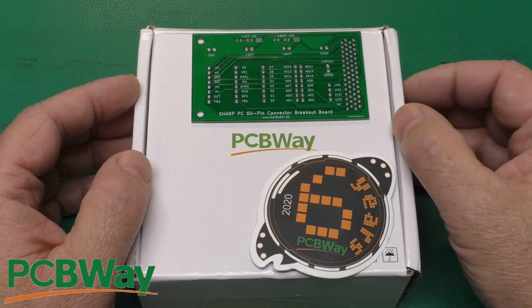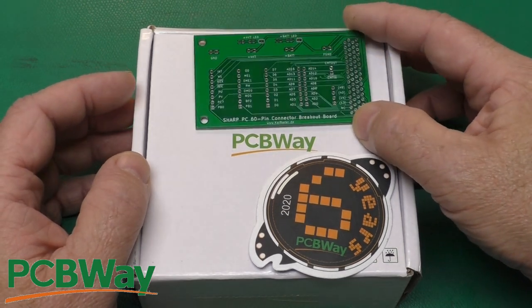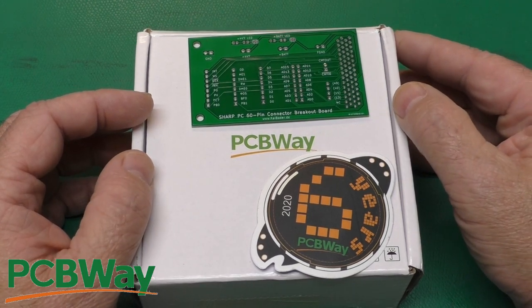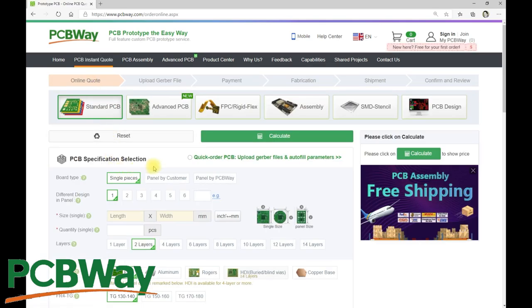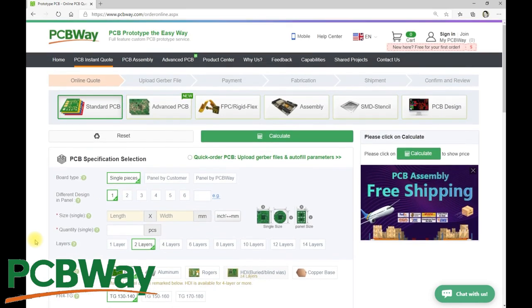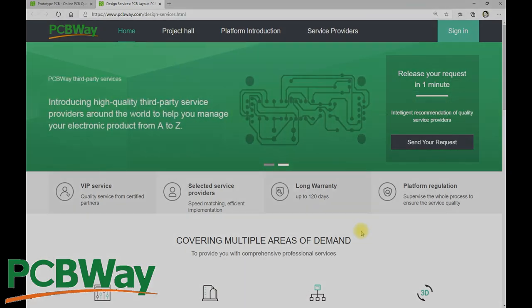Thanks to PCBWay for sponsoring this episode. Whether you need a small simple board like this, or a larger, more complicated design, head on over to PCBWay.com, click on PCB Instant Quote, upload your files, and select from the plethora of options available. PCBWay offers a wide range of products and services, including assembly, stencils, and PCB design. When you have a need for circuit boards, head on over to PCBWay.com and give them a try.